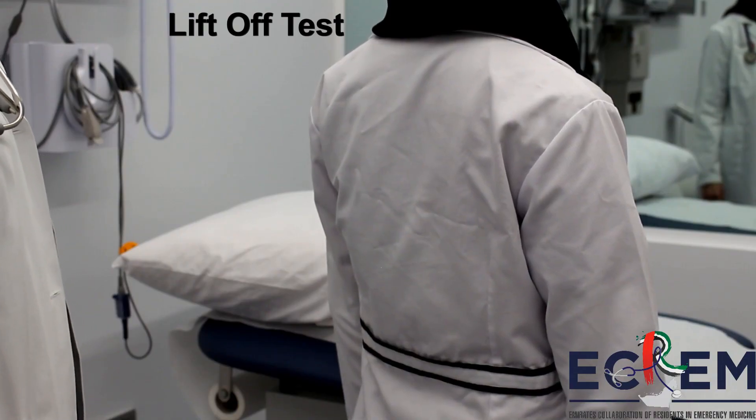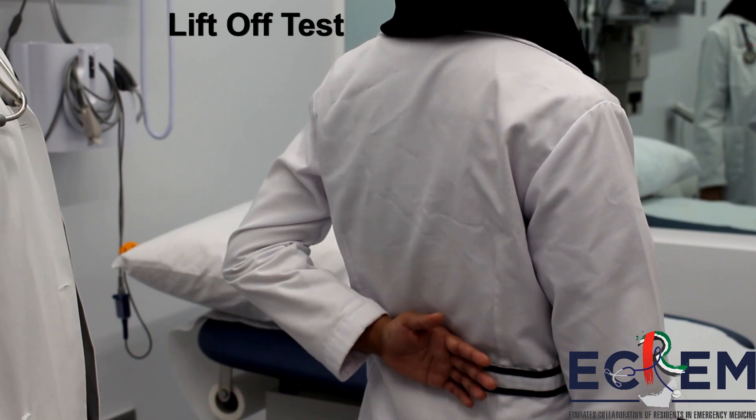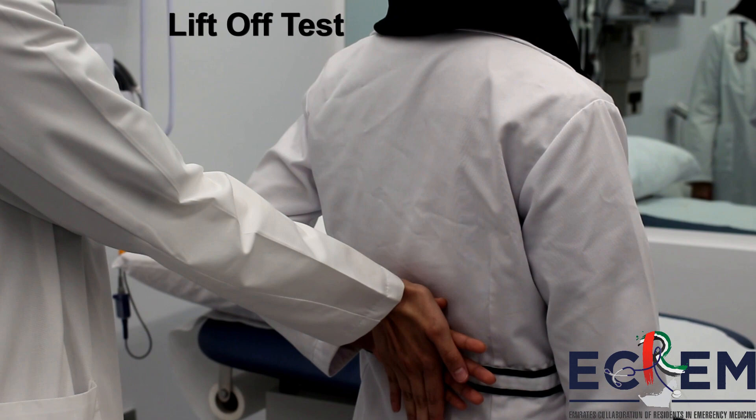To perform the lift-off test, ask the patient to put their hands behind their back at waist level with the palm facing out. Next, ask the patient to push their arm away from the body against resistance.